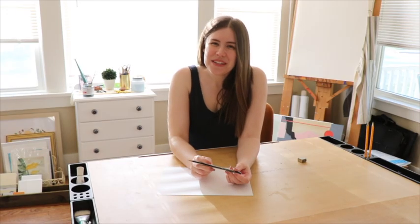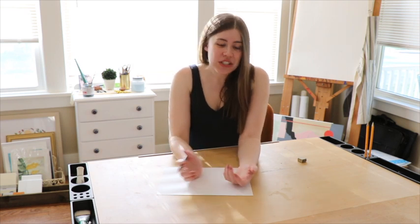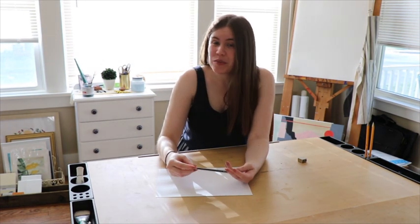Hi Masterwork! Welcome back to my home studio. Today, instead of doing a drawing activity, we are going to focus on sculpture and possibly installation.